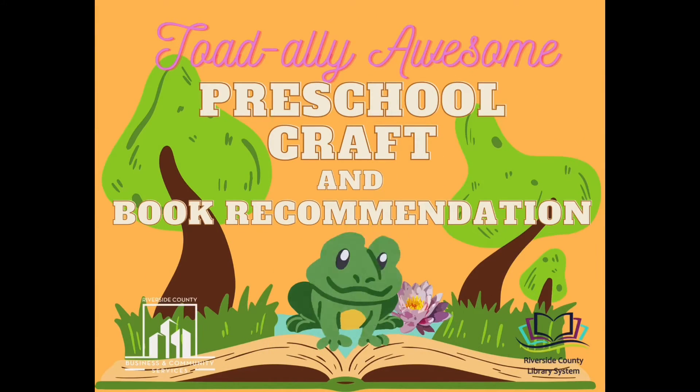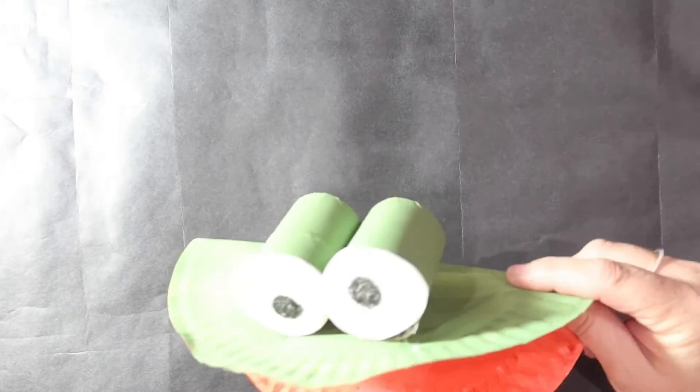Hi, my young readers, this is Miss Laura with the Paris Library. Today we're going to make paper plate frogs with a silly tongue.